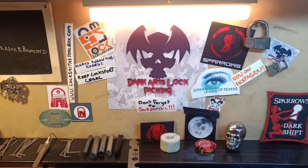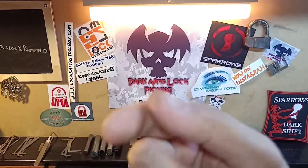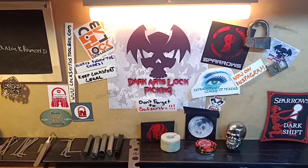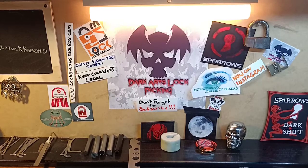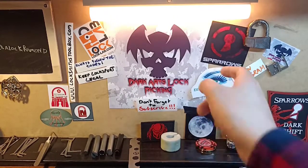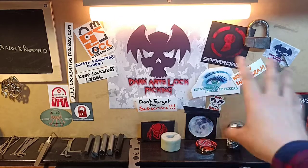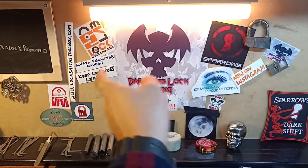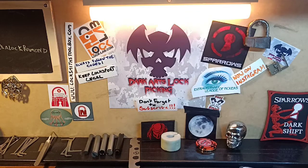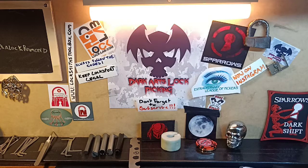So as always, always follow the codes, keep Locksport legal, don't go doing anything stupid. Don't forget down the bottom there's that little subscribe button and the bell icon right next to it - you've got to hit both of them now the way that YouTube runs everything, that way you can stay up to date as soon as I upload a video. I try to upload 2 to 3 to 4 videos per week depending on work. Don't forget to come and join us on Discord - Extraordinary League of Pickers, links in the description. You can also find Dark Arts Lock Picking on Instagram, Facebook, and Twitter. If you're looking for great equipment at very competitive prices, check out www.locksmithstoolbox.com - they're an awesome Australian company and that's where I get all my lock picking equipment from. Contact me through social media, Discord, or email at darkheartslockpicking@gmail.com.